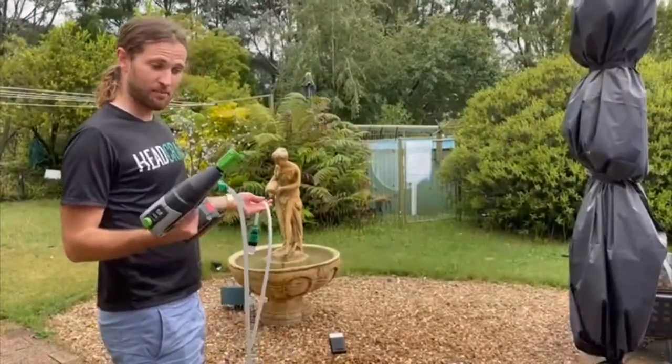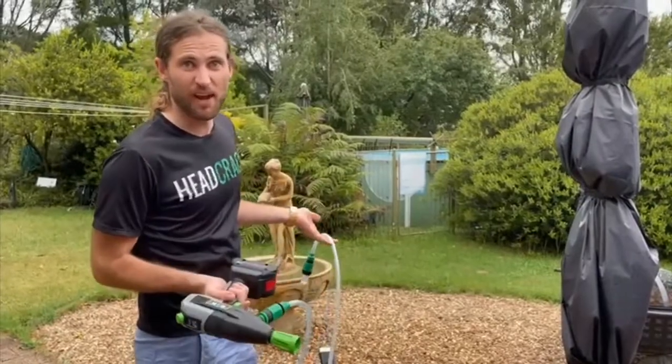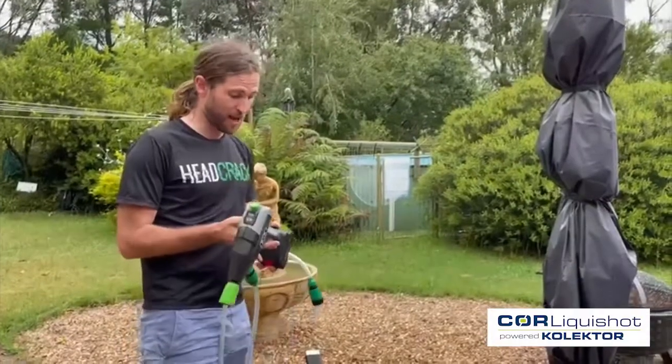Alright, so I think the main go with these things is actually that you can use any water source available. You don't need a hose to plug into the tap in the distance, you don't need any power.